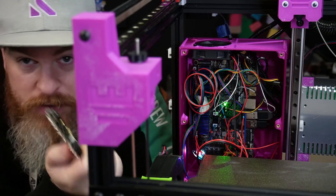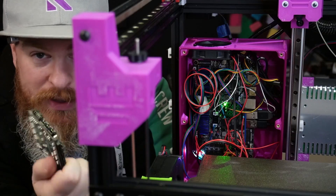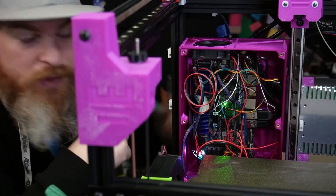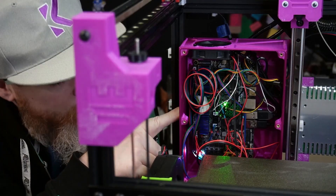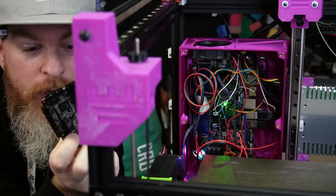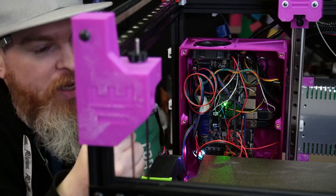Because of Klipper, I can just plug the Pico in via USB and have it work as a separate MCU. It will need 24-volt power, which is easy since the power supply is right here. Then I can simply unplug the A/B motors from the MKS Skipper, plug them into the Pico, and a quick config change should get it up and running.